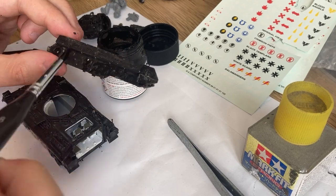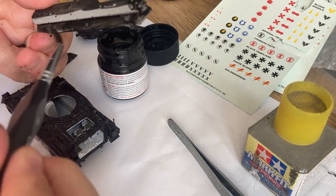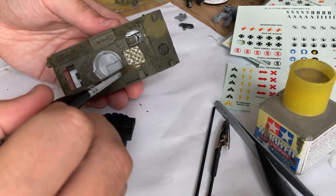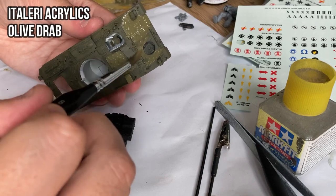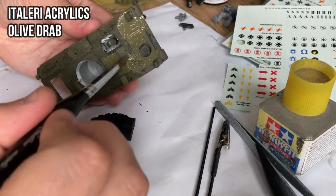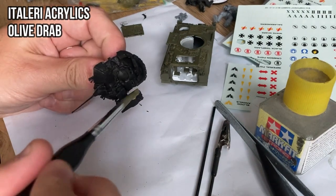Because of the thinned paint it is important to do several layers. So there were two base coats of flat black necessary, and then two or three layers of Italeri acrylics olive drab color.